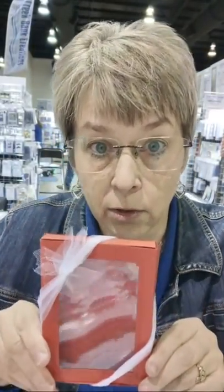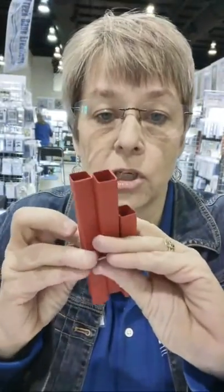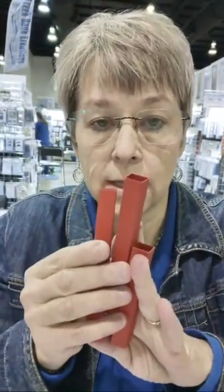I found this netting at the craft store — it's got sparkle on it and it's stretchy, which is really cool. It's great for the boxes because you can stretch it on and off. Ribbon is cool too, but you have to tie it and you can't take it off. So I'm going to show you how to put the box together and also show you how to make the shims for the inside of the drawer.